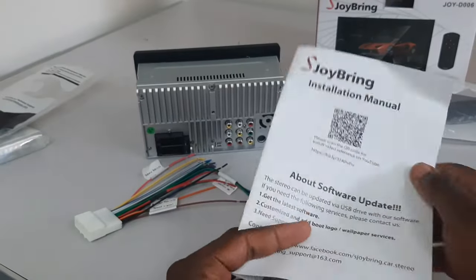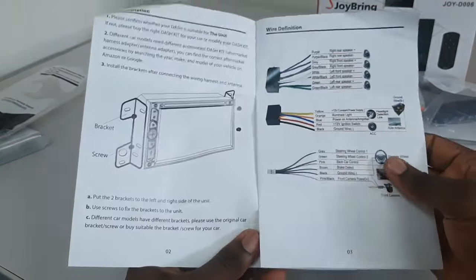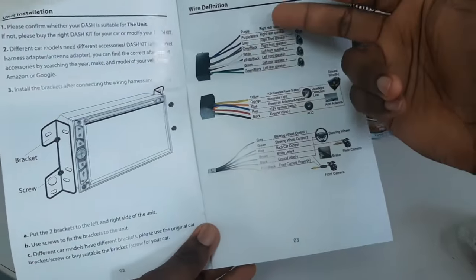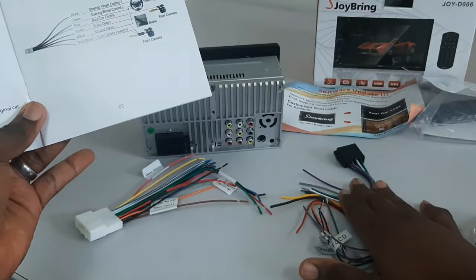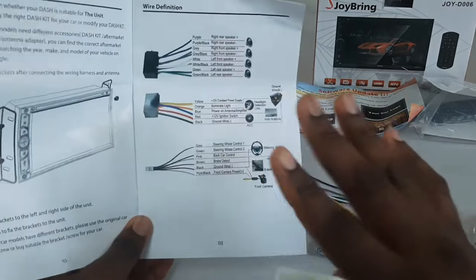If your radio comes with a manual, it's possible that it already explains the wiring harness and what the colors mean. But if you don't have a manual for your radio, that is what I'm about to explain.